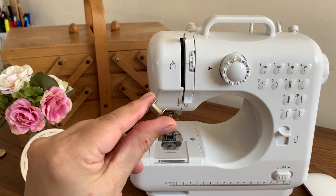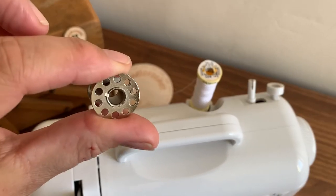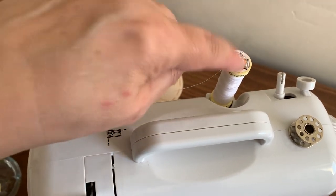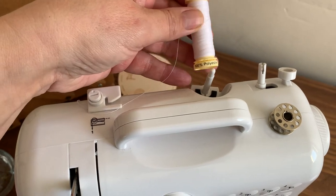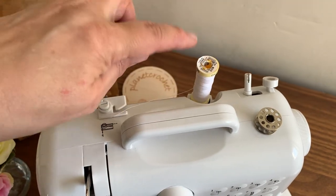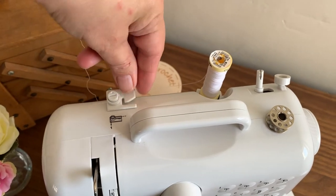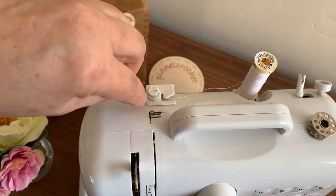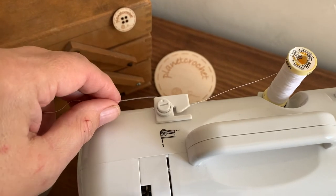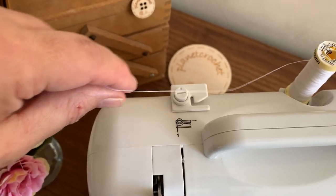So to load your spool, you'll need your bobbin. At the back, make sure you have enough thread on — this is just for demonstration purposes, but for a real project this would not have enough thread on. Make sure you've got enough thread of the same colour. You need to thread underneath this little notch — it goes underneath, and that is to thread the spool as well as load your machine.